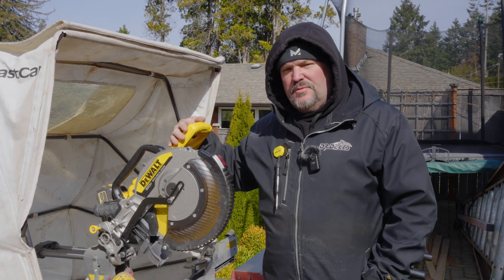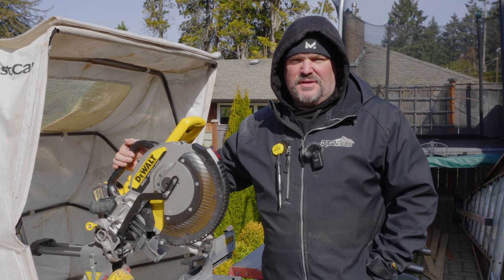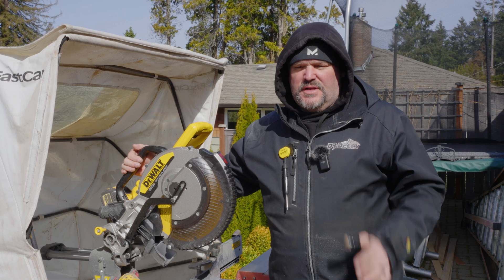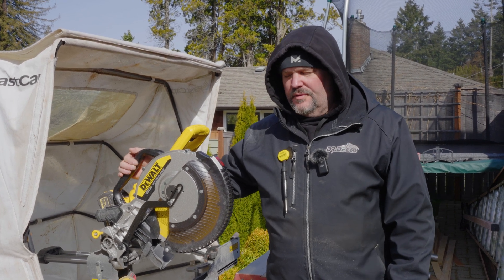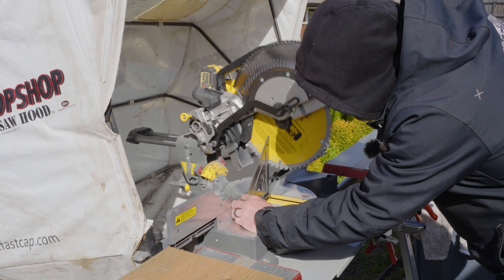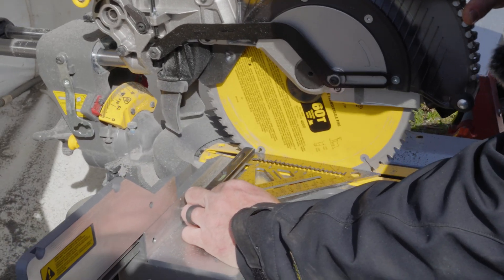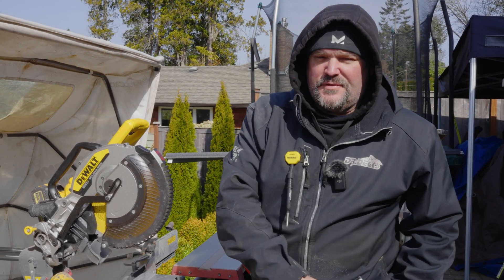Just got this in from DeWalt a couple days ago, got it mounted up to our cut hub. Didn't really have to do much as far as dialing it in. We don't need cabinetry accuracy on our saw, but we want it fairly accurate — especially when cutting a lot of PVC. So occasionally I'll check it for squareness, plumb, whatever. When I first get a brand new chop saw I want to see how accurate it is at 90 degrees going up and down. This saw looks pretty dialed — that looks really good.